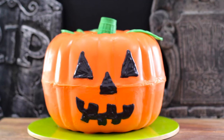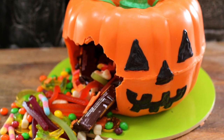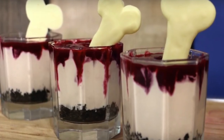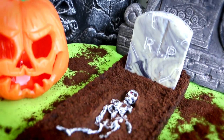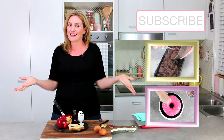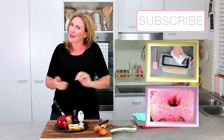If you haven't already checked out some of my other Halloween videos, I have so many of them — I'll link to the Halloween playlist down below and you can check out some other really cool spooky sweet treats for the season. If you're not already subscribed to the channel, make sure you do — two new videos every week. And as always guys, thanks very much for watching, and happy Halloween.